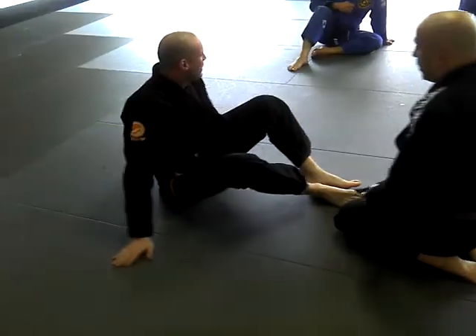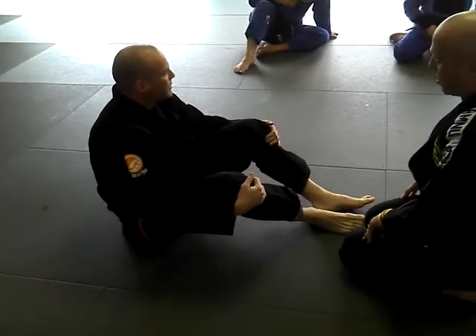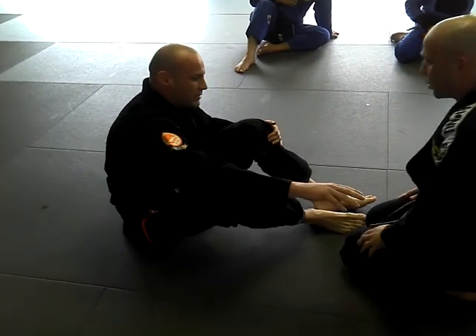Because it was easy for me to get here, and once I was here there was a high percentage that I was going to be able to take advantage of that — get the tap, get the sweep, or whatever.